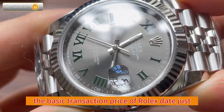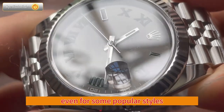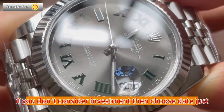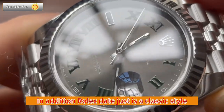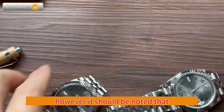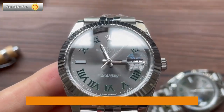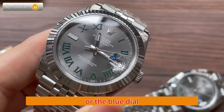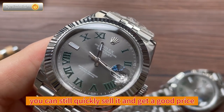The basic transaction price of Rolex Datejust does not fluctuate much from the official price, even for popular styles such as the mint green dial, blue dial, etc. If you don't consider investment, then choose Datejust. Rolex Datejust is a classic style and easy to sell in the market. However, watches like the Rolex Oyster Perpetual may experience slightly more significant discounts. If you buy a Datejust — especially a classic style like the Wimbledon, blue dial, or Tiffany Blue — you can still quickly sell it and get a good price.